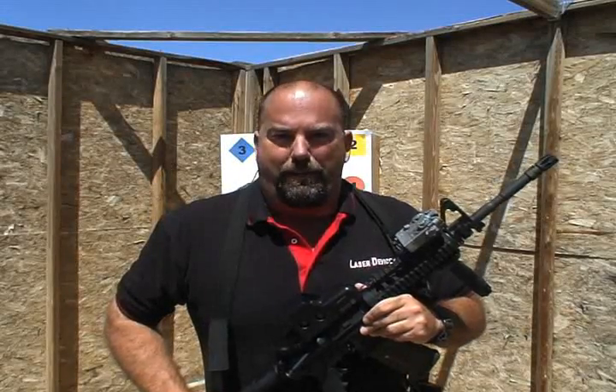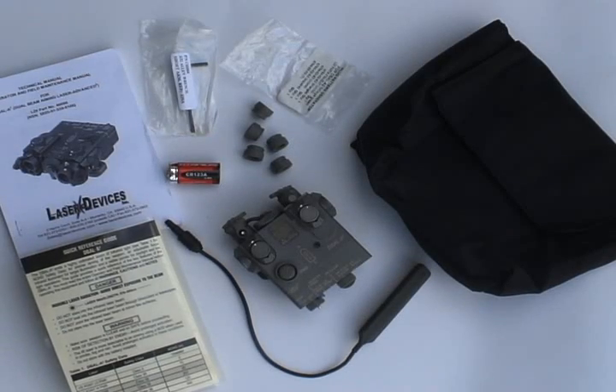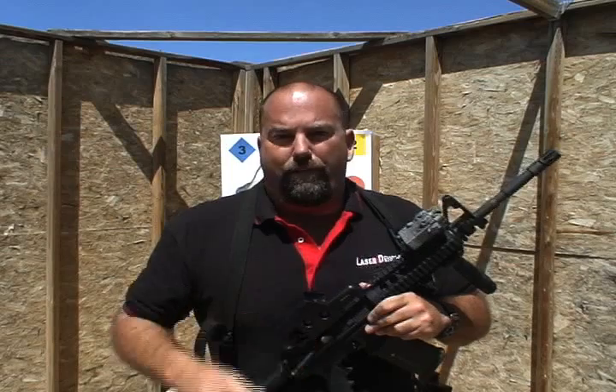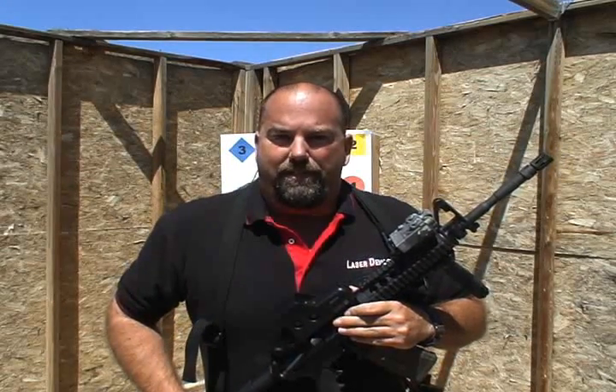The D-Ball A2 is supplied as a kit. The kit includes the D-Ball A2 unit itself, one remote cable pressure pad switch, one CR123 3-volt battery, five pattern generating filters for the infrared illuminator, a quick reference field guide for field use, and a comprehensive technical manual.